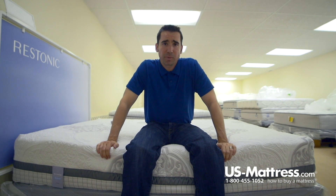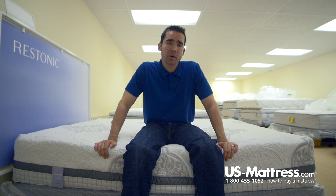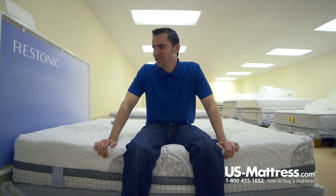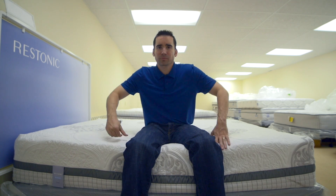This mattress is really good in terms of overall comfort, whether you're on your back or your side. If your body type is like mine, this should work out really well. I feel like it's even firm enough for a stomach sleeper of my body type — so really highly adaptive, great comfort regardless of how you sleep. Well done in my opinion for Restonic.